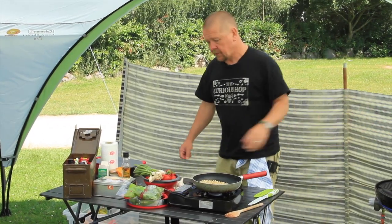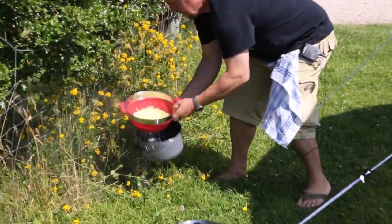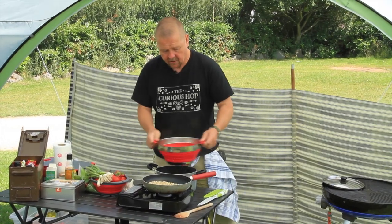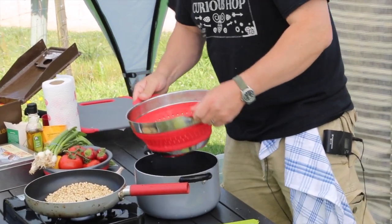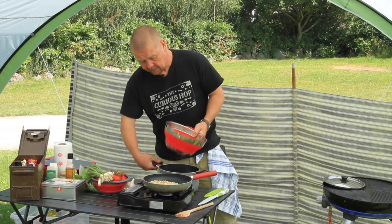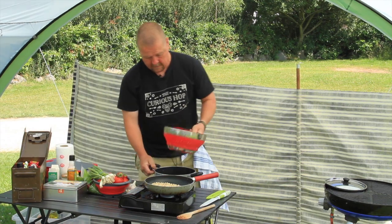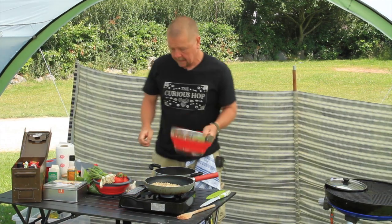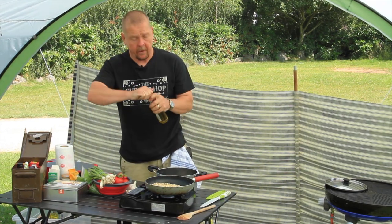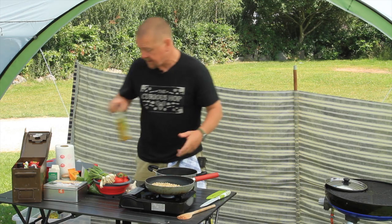Whilst I'm at it I'm going to drain the linguine because it can cool a little bit — it's going to retain a lot of its heat. Once the pasta's cooked you really do want to drain it off rather than leave it sitting in the hot water, otherwise it will just turn a little bit soggy. So I've given that a good drain and I'm going to turn it back into the pan. A nice little trick is to just drizzle it with olive oil and stir it through — that helps prevent the pasta sticking to itself.